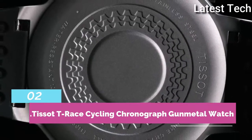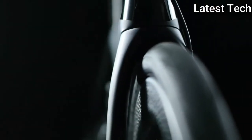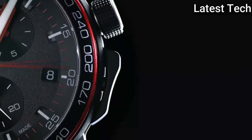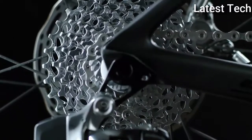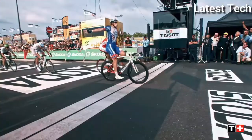Top 2: Atom shape round. Dial window material type: sapphire crystal. Case diameter: 45 millimeters. Band material: silicone. Special feature: chronograph. Watch weight: 3 ounces. Water resistant depth: 100 metres.